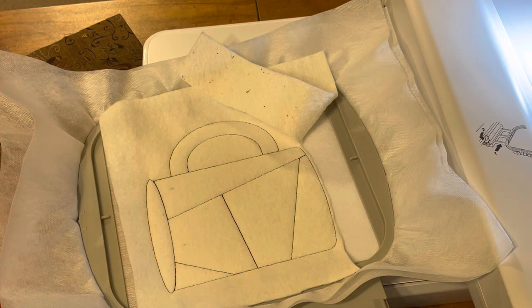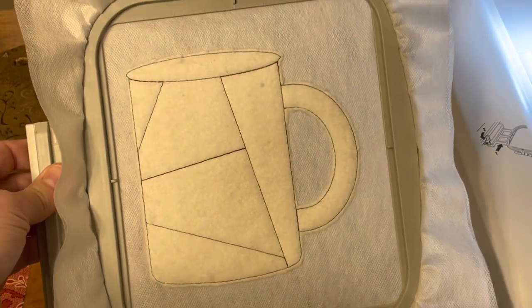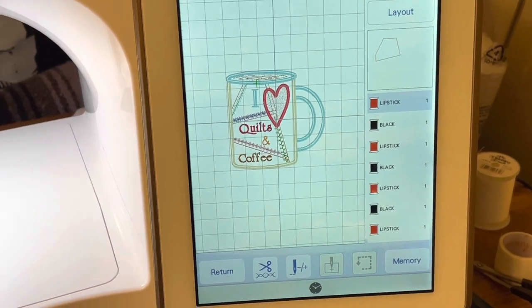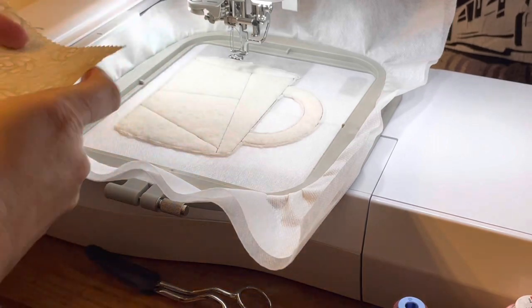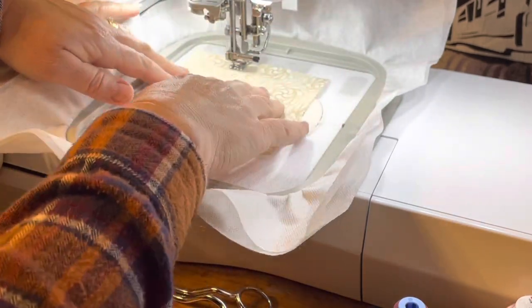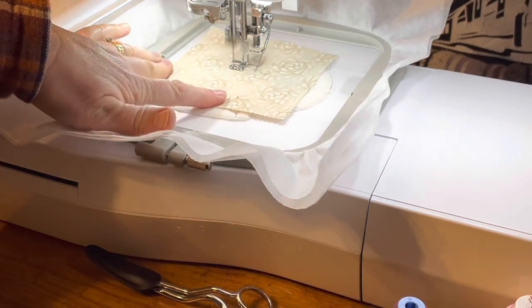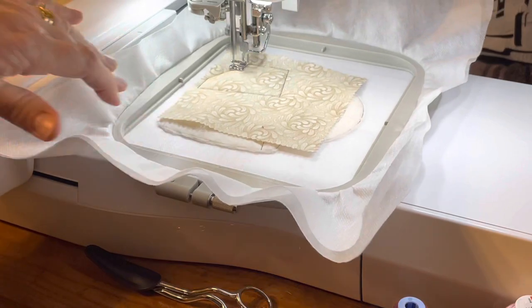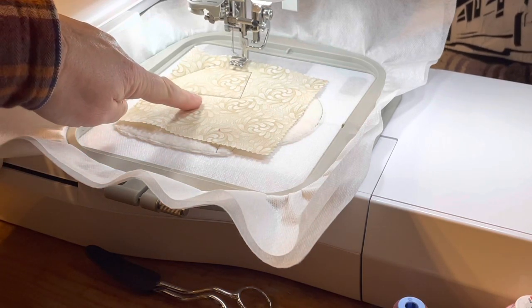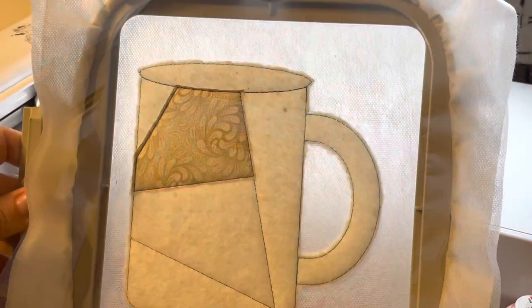If you choose to add your batting at the final stage you would have to put it underneath. This is what it will look like once you're done trimming. For those of you who might want to know about adding it on at the final stage, I will show you that when we get there. Next step — you see the outline — we're going to go over here to the hoop. This piece right here we're going to cover it completely.